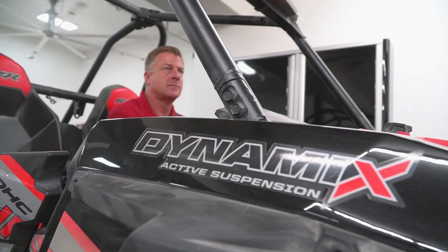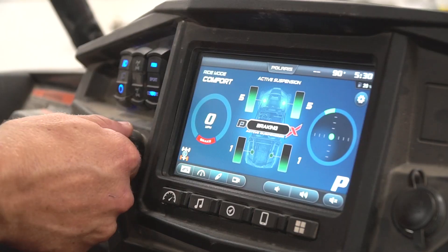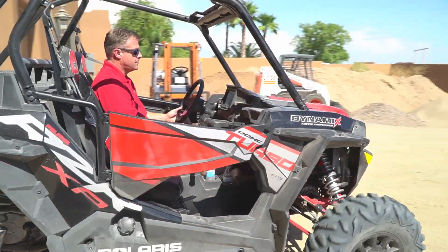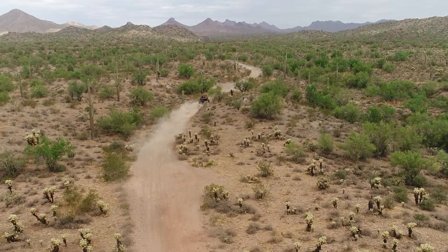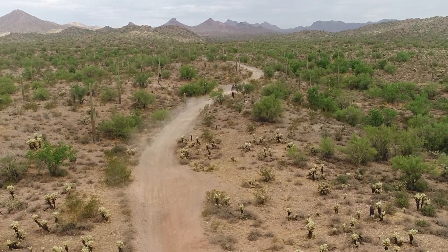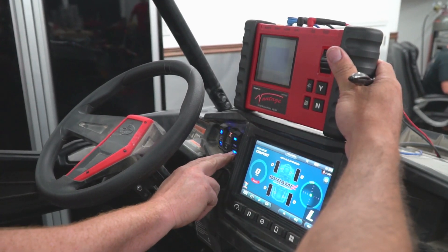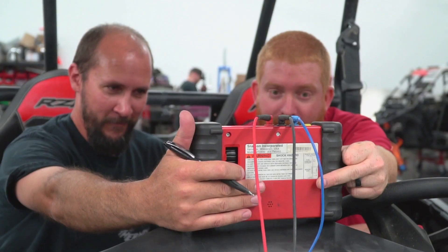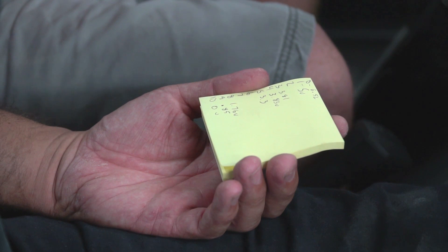Hey guys, it's Justin from Shock Therapy. I just wanted to talk a little bit about the new Polaris XP Turbo with a Dynamix suspension control system. We were lucky enough to get our hands on one way before anybody else — certainly a few weeks or a month before the dealerships. Our intent is to try and decipher exactly how the system works, what the goods and bads are, and how we can make it better for you.